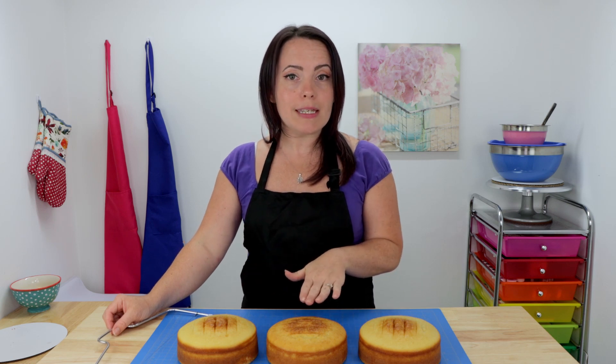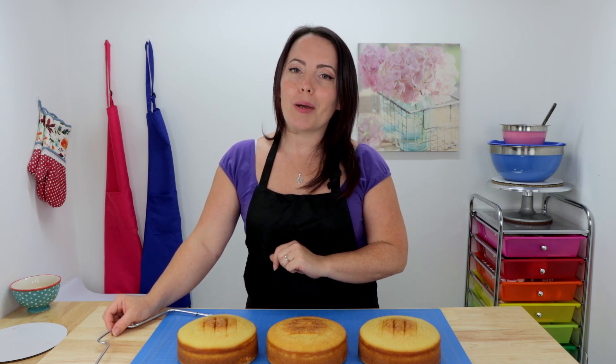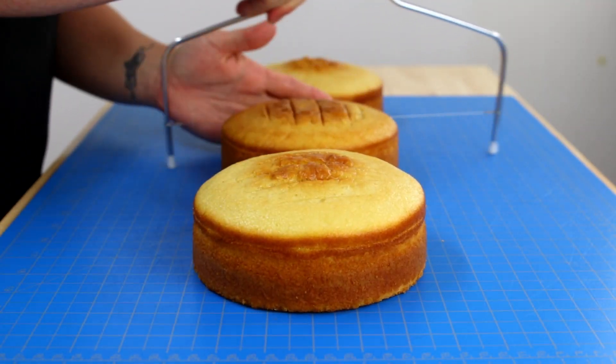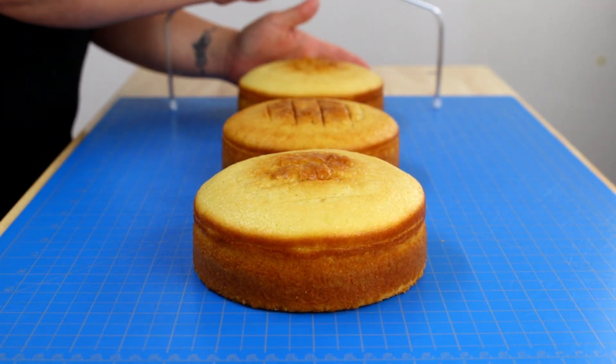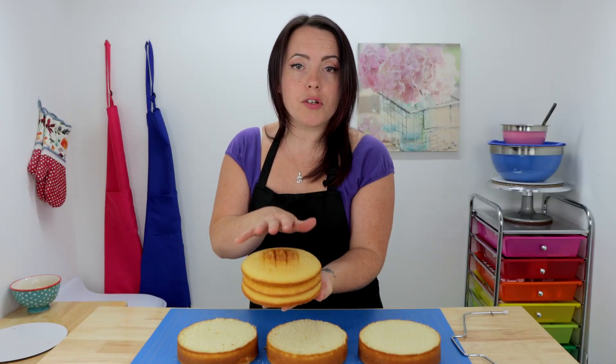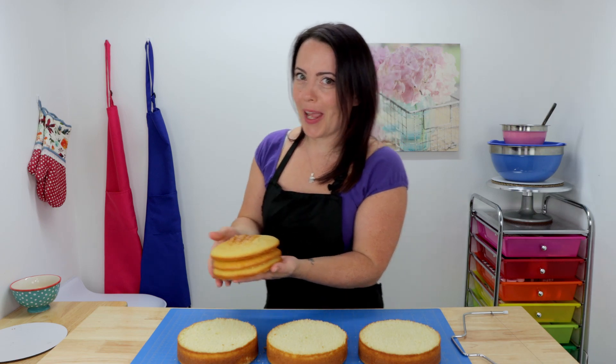I'm just gonna trim these down, get things cleaned up, and then when we come back we can start to fill our layers. We're gonna reserve our scrap layers for the tiny top tier of our cake.